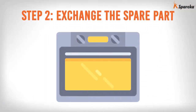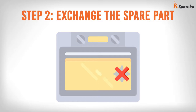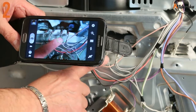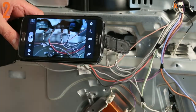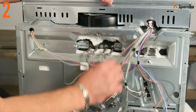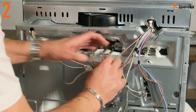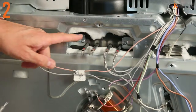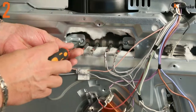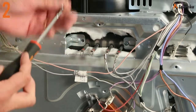Step 2: Exchange the spare part. Locate the heating element electric connector. Take a photograph to use as a reference for reassembly. Then disconnect the heating element wires and take out the heating element to be replaced by unscrewing the two screws or nuts on the retaining bracket.